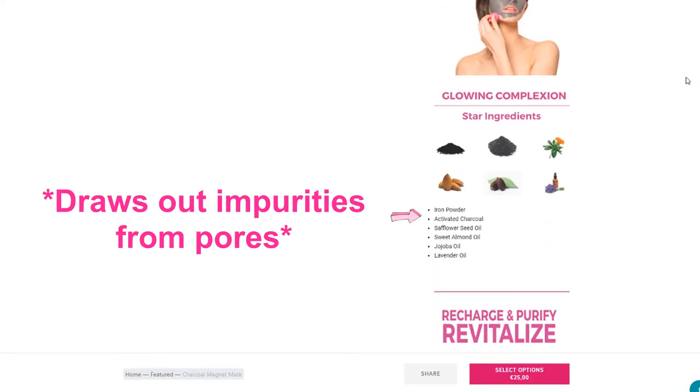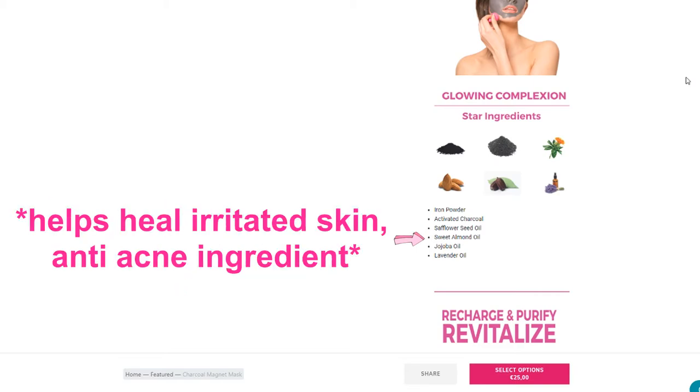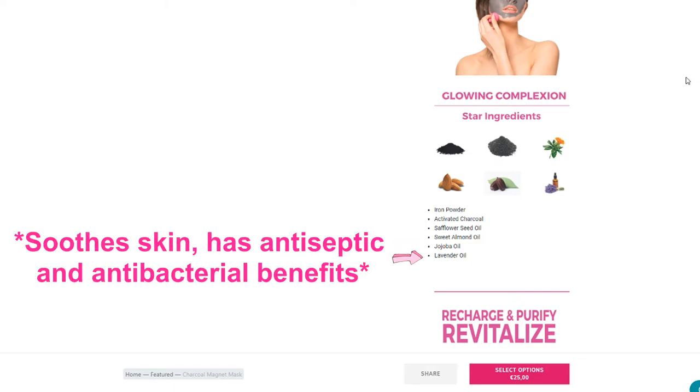This mask is meant to make your skin look radiant, tighten and lift it, make it look more youthful and toned, and help get rid of impurities. Looking at the ingredients: it has iron powder and activated charcoal, which really does help draw out impurities; safflower seed oil, which prevents dryness and removes dirt; sweet almond oil, which helps heal chapped and irritated skin and is anti-acne due to its high vitamin A content; jojoba oil, which moisturizes; and lavender oil, which soothes, is antiseptic, antibacterial, and also anti-acne.